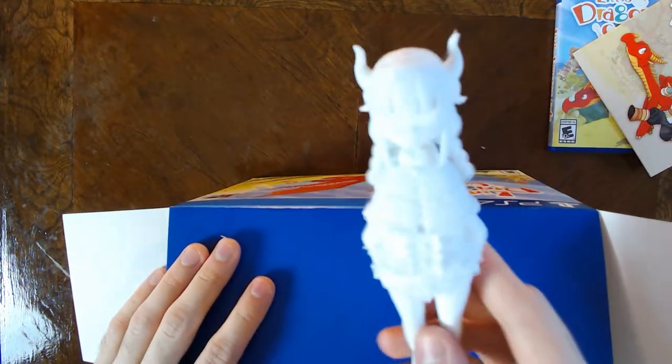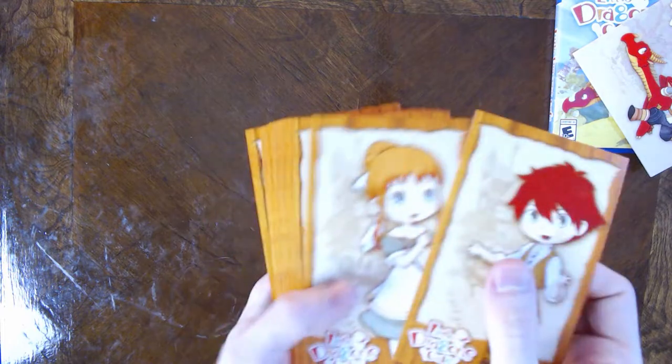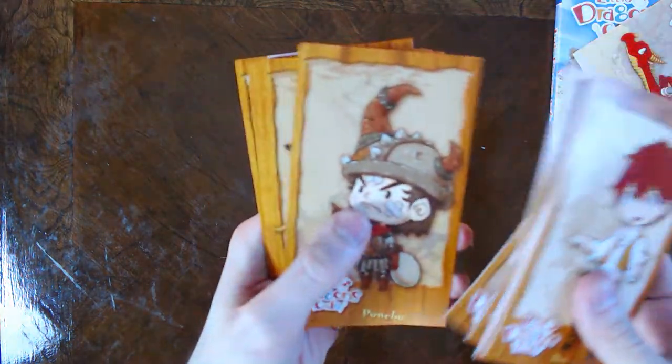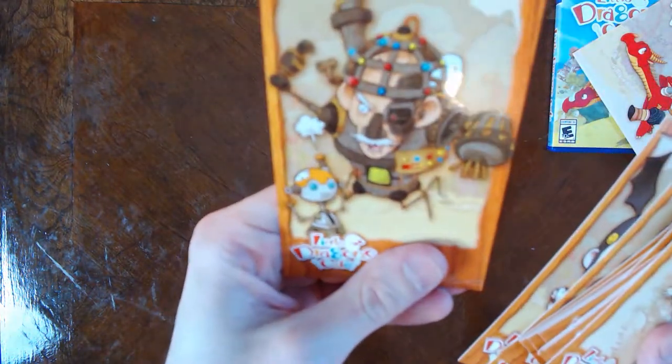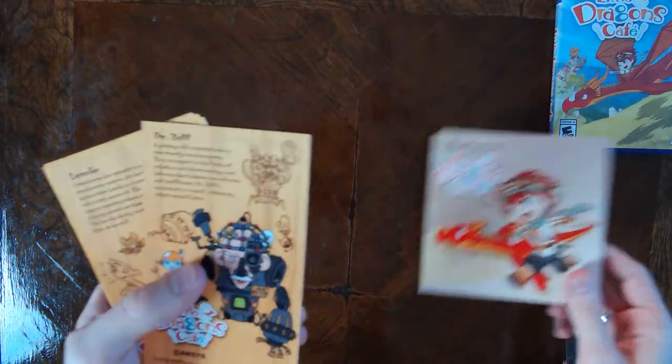Next up in our little box of goodies we have the cards they mentioned on the back of the box — 18 of them, 3 by 5. They seem to be cards of all the characters, and on the backs of them they have character descriptions. The character artwork is pretty good. Overall the quality is pretty high — I'd argue this paper is more sturdy than the CD case. The CD case is kind of disappointing by comparison.